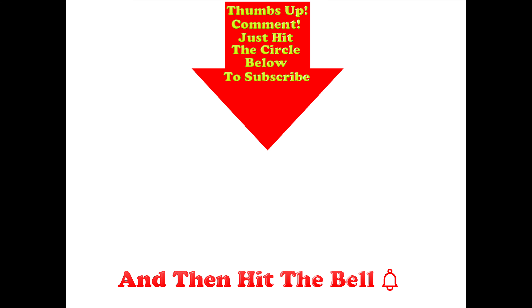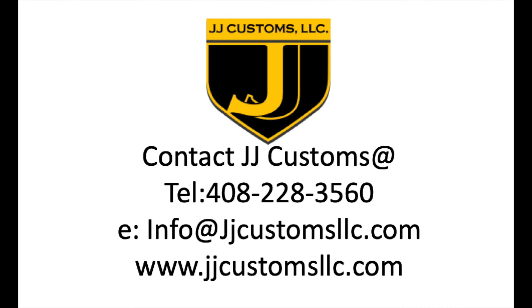Thumbs up if you like this video, guys. Post any comments in the comment section below and hit the circle to subscribe — and if you do, don't forget to hit the bell. If you'd like your very own Losi 22S SCT, don't hesitate to get on over to JJ Customs in San Jose. I'll see you next time.